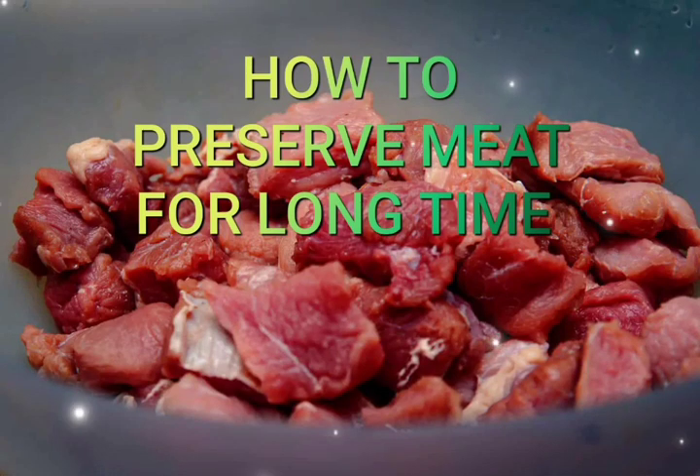How to preserve meat for a long time at home. The best methods are here. Cut pieces of meat to median size and wash them.